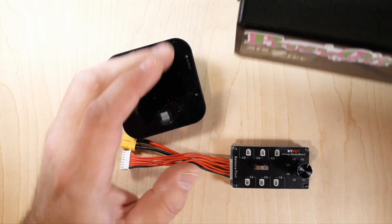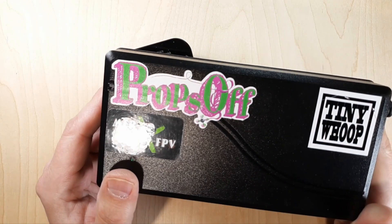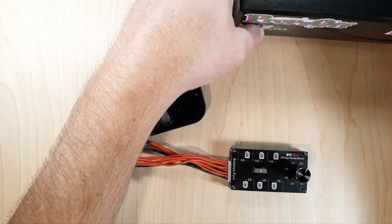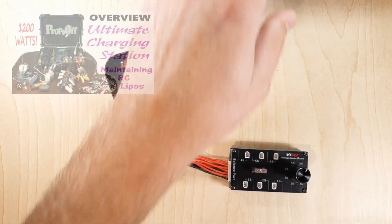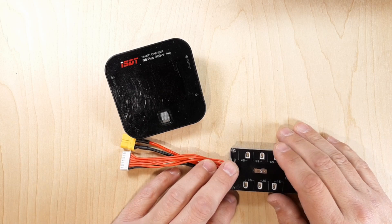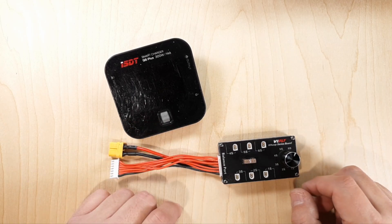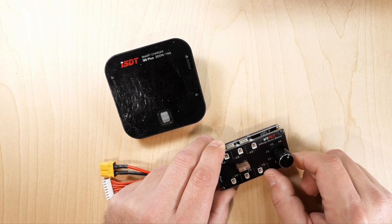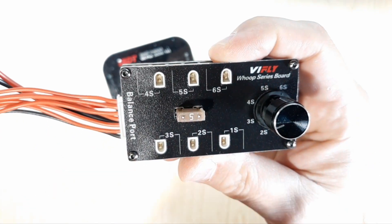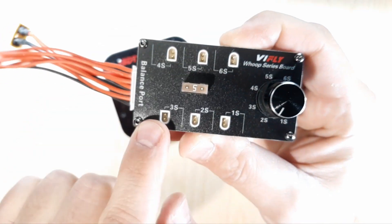Alright, let's get started. First thing we do is grab our power supply - I've got an XT60 out here, a 180-watt, 12-volt, 15-amp power supply I use quite a bit for 1S. Get the series board all plugged in. First, you need to determine how many lipos you're going to plug in. I'm going to do six of them, so I have my knob turned all the way to 6S. Make sure you're following that map - don't plug in two batteries and then turn it to 2S, that's not going to work. 1S is all the way down, 2S here, and so on.